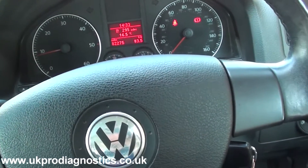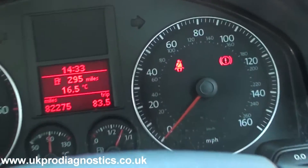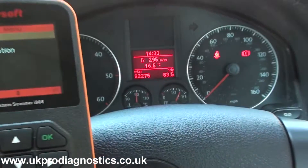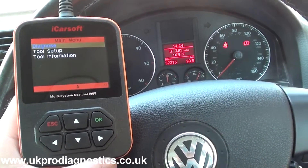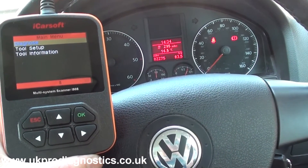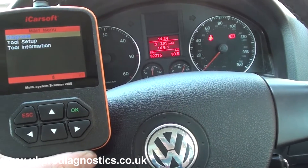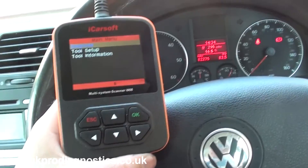Both the ABS and ESP warning lights have disappeared. The airbag and brake lights are still on because we have the handbrake on and the seatbelt isn't fastened, but that's unrelated. We've successfully completed the repair using the iCarsoft i908, which is a multi-system scan tool for VW, Audi, Seat and Skoda vehicles, working with ABS, engine, airbags, transmission and lots of other systems. Click the link below if you're interested.